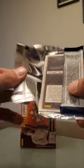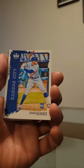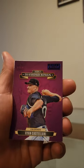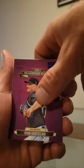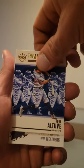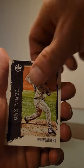All right guys, last pack. We have Soto, Olivares, rookie debut artist proof Ryan Castellani, art of hitting all two, and Ryan Weathers to finish us off.